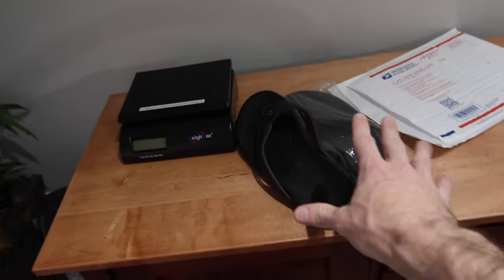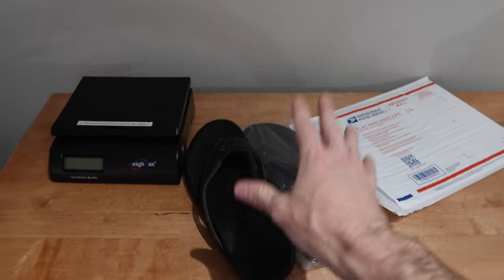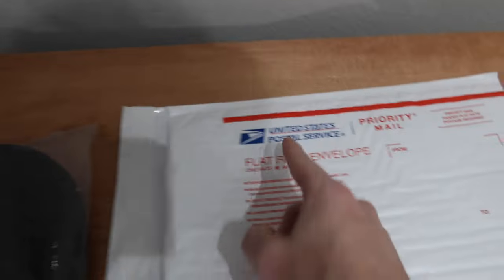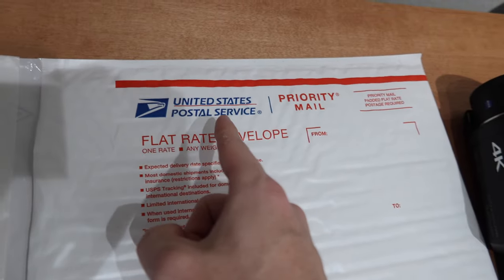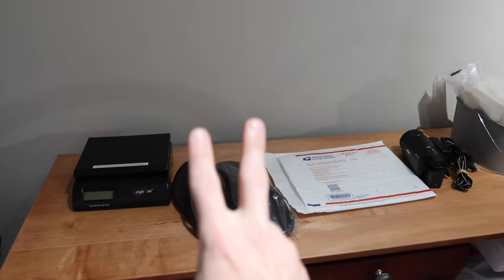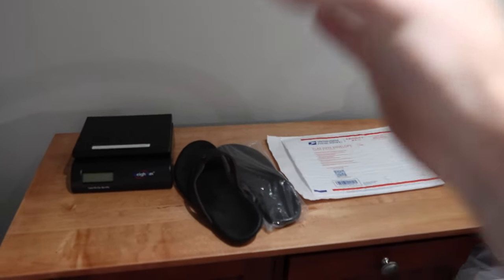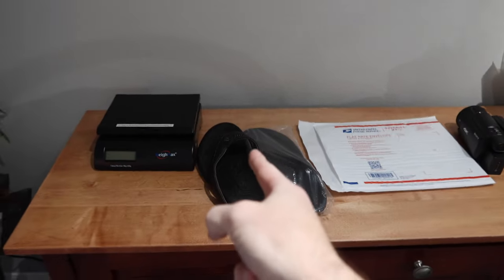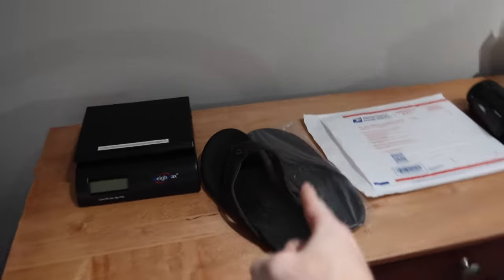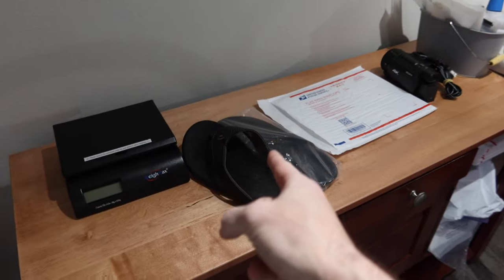What are we shipping today? We're going to be shipping some sandals. So we sold some sandals and now we have to ship them. For something this small and light, we're going to be using USPS — the United States Postal Service. There are two different USPS services you could use for sandals: priority mail and first class. First class is under 16 ounces, so we need to weigh our sandals to see if they qualify.